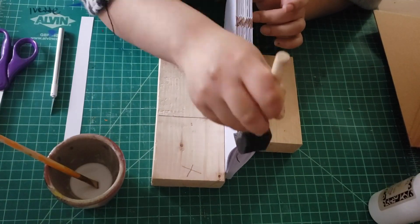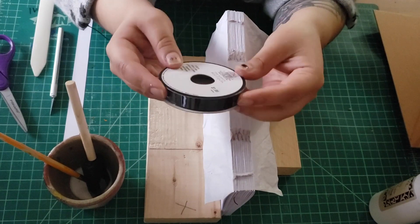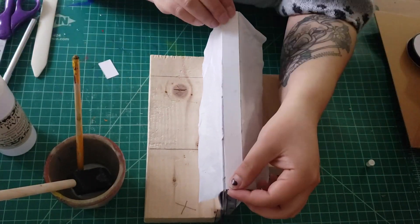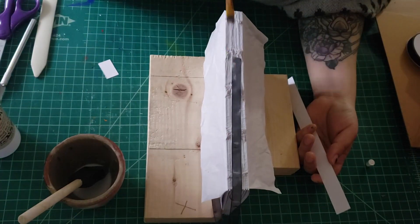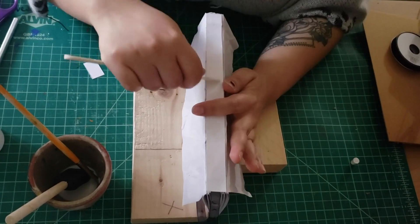I apply some glue from the bottle, and then I apply some glue that I've mixed up with water. I'm going to use this ribbon as a bookmark, so I'm just going to glue it on top of the tissue paper and in between the cardstock. I also use a bone folder just to really press down and get into the creases.